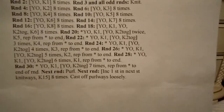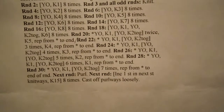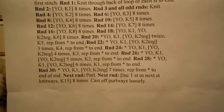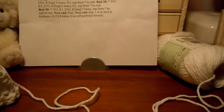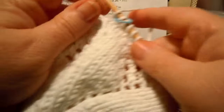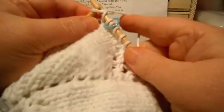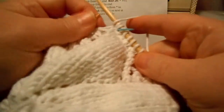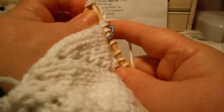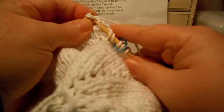Round 28 says: yarn over, knit one, yarn over, knit two together — six times — and knit one, then repeat to the end. Easy peasy lemon squeezy. Yarn over, knit one, yarn over, knit two together — six times.